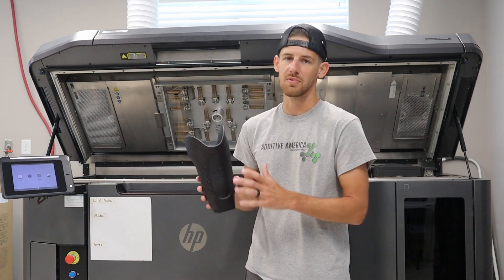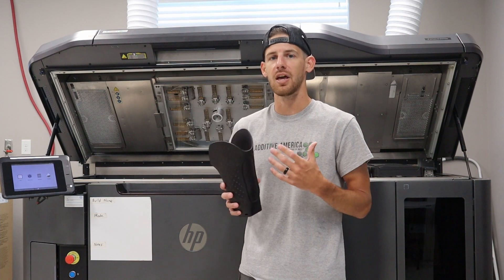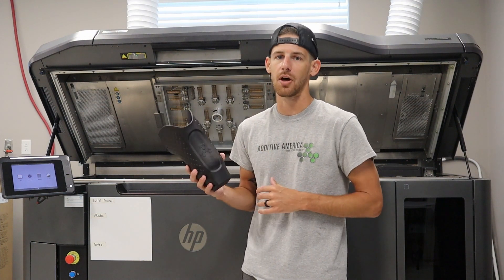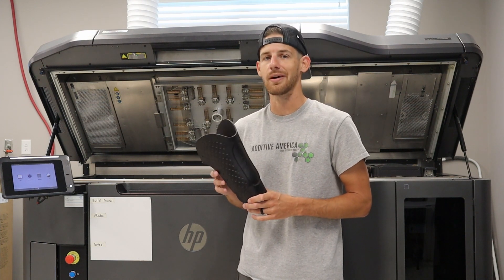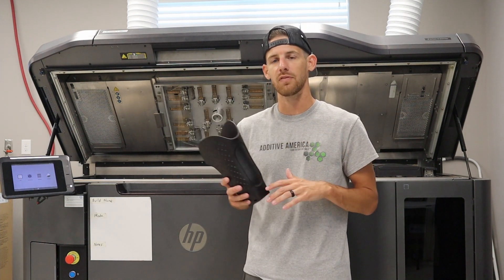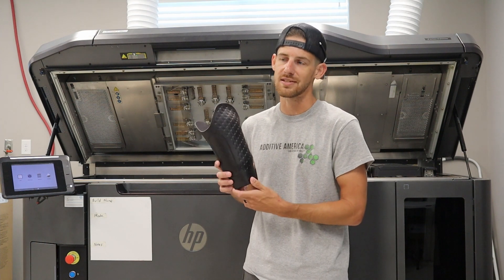The way we achieve this shape is we work with practitioners and folks all around the country. Basically we get scan data from them, or they send us a cast, things like that, and then we're able to scan and create the geometry on the computer. We build this model on top of that geometry in a program called Geomagic Freeform Plus. We've already done the casting, the check socket, the diagnostic socket, everything has gone well through the test fittings, and now we're at this point creating the definitive prosthesis.